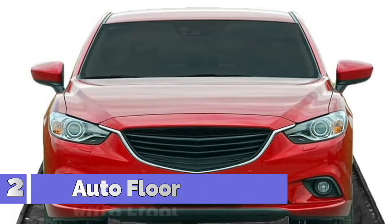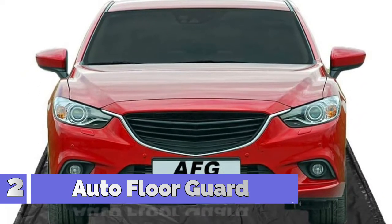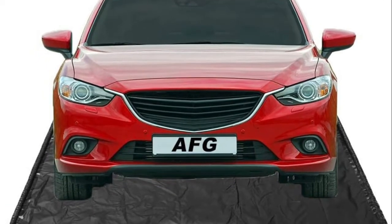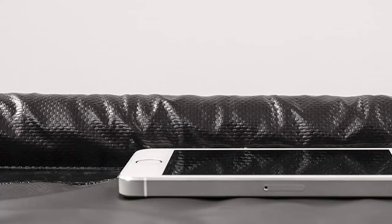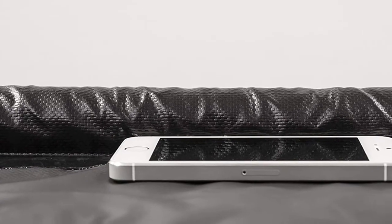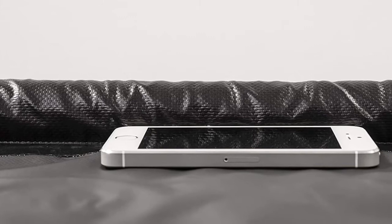Number 2: Auto Floor Guard, upgraded to optimized fabric plus stay-put corners, and comes with a free squeegee and telescoping pole. Everything you need is in the box. The built-in enhanced containment edge keeps all of the snow, ice, and mud off of your garage floor.